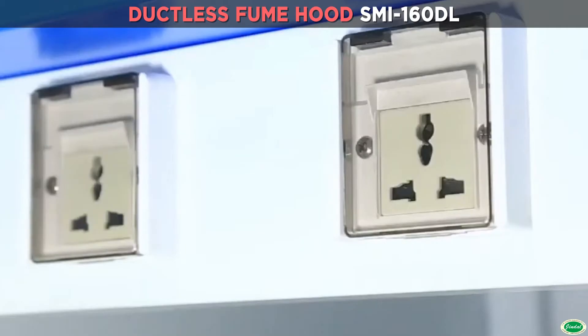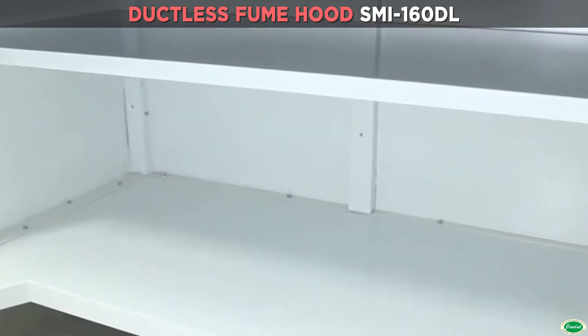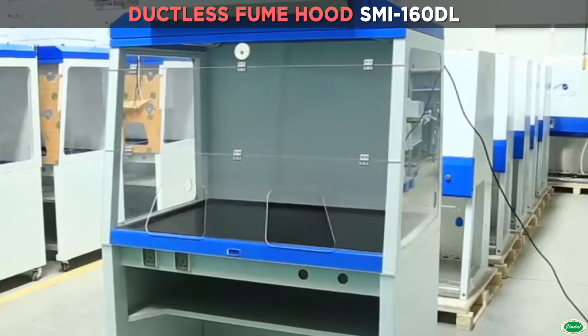Three-side transparent acrylic windows with front window reversal design for easy operation. Double-layer structure with one-millimeter sheet metal surface. Chemical-resistant phenolic resin work table.